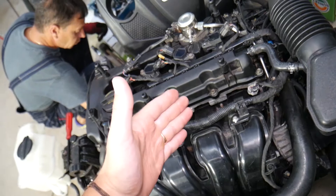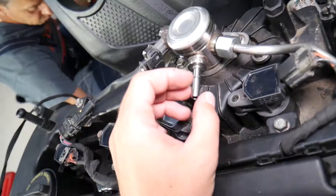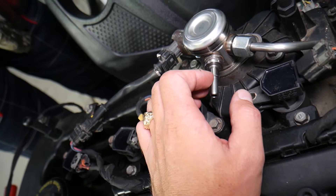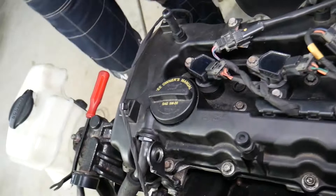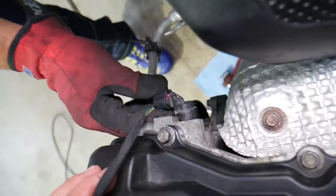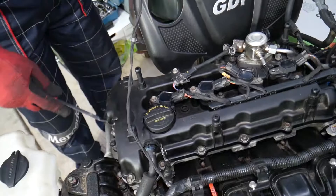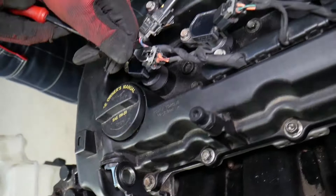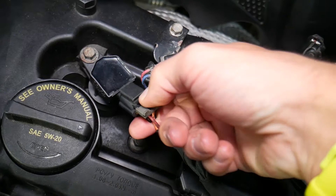Make sure your engine is really cool — let it sit overnight, because if it's hot and you spill fuel, you can catch fire. Next, disconnect the low-pressure fuel line — we have a video on our channel showing how to do that on a Hyundai. Then disconnect the wires for the high-pressure fuel pump. On the back side, there's a wire for the variable timing solenoid for the exhaust camshaft.